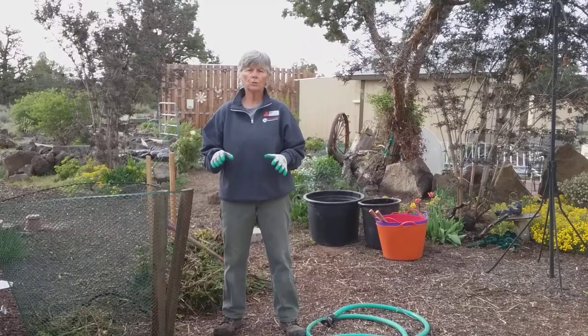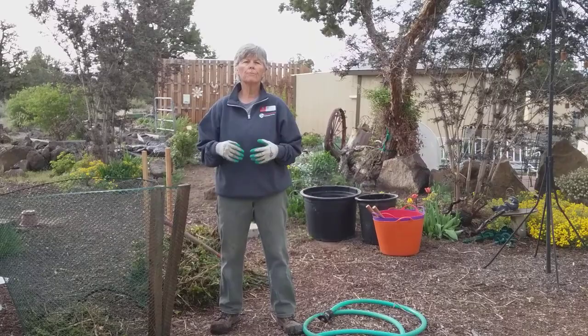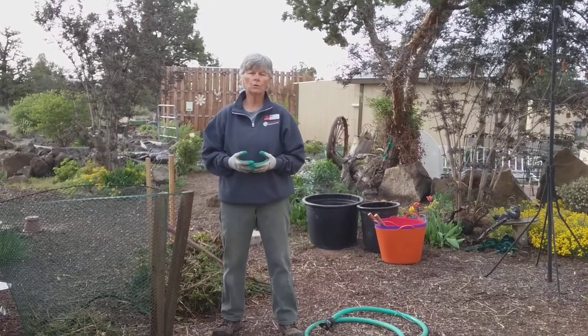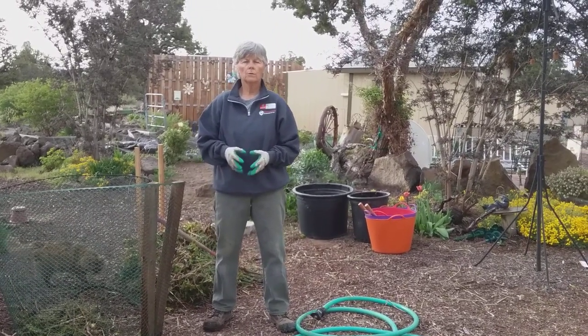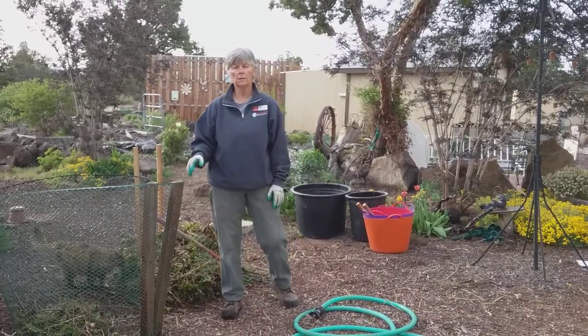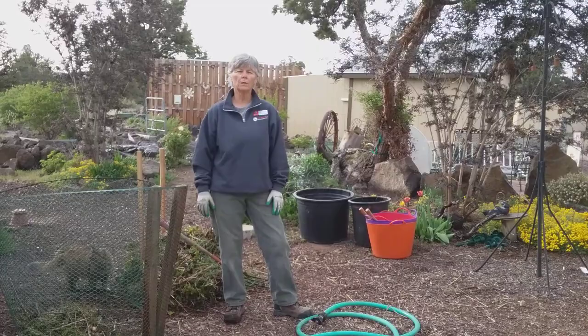Once you stop turning, you're going to let your compost pile sit two to three months before it's ready. It's got to finish — it'll be ready in about two to three months to be used in the garden. This has been Small Space Compost. I hope you've enjoyed this video, and thank you very much for joining me today.